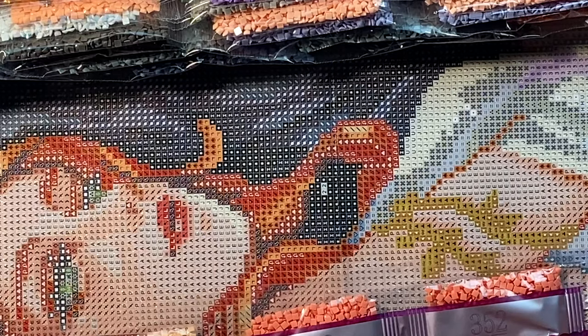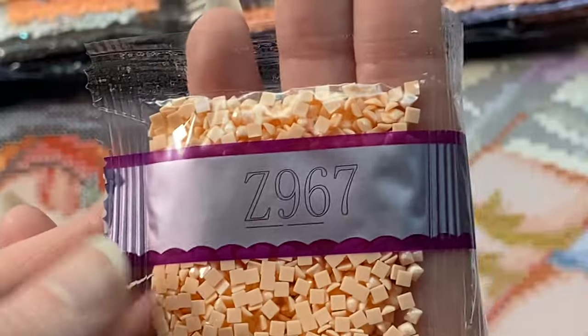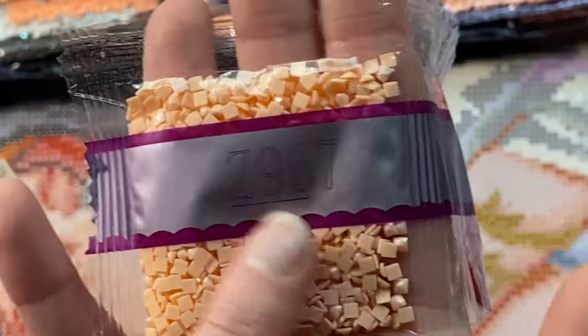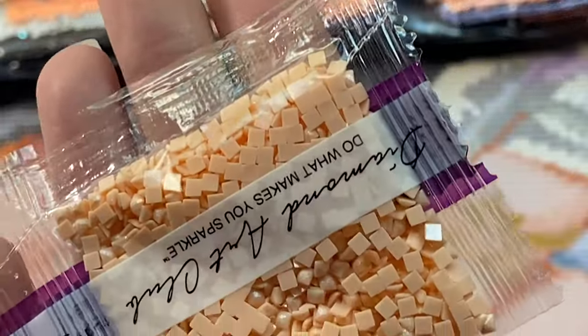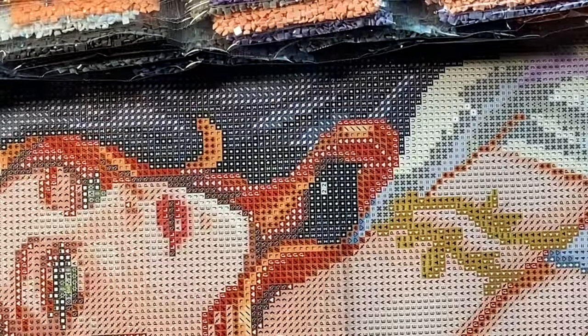We have four fairy dusts and three ABs. Already our first one: Z967 — it is slightly pinker in person than it appears on camera. You can see that kind of shimmer on the top of it.